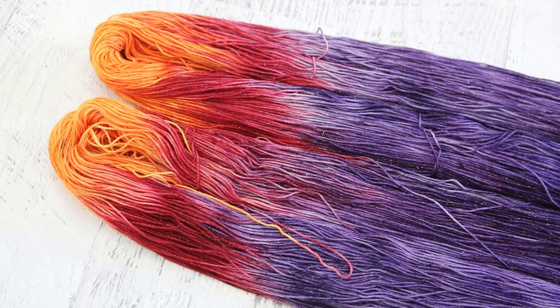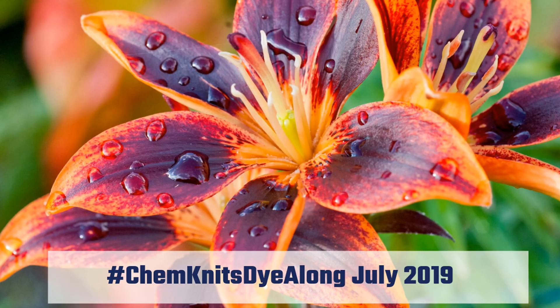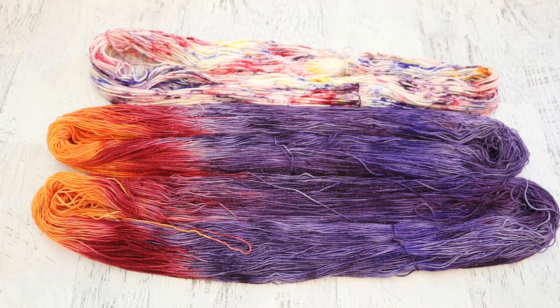The only regret I have is that I didn't add some red specks to the orange — I think that would have helped nail it a bit better. This live stream was a slightly smaller one than some past ones where I was able to do more versions of the colorway. I know I'm not done playing with this combination of orange, red, and purple. I ended up using deep purple, cherry bomb, and fluorescent safety orange for this colorway.